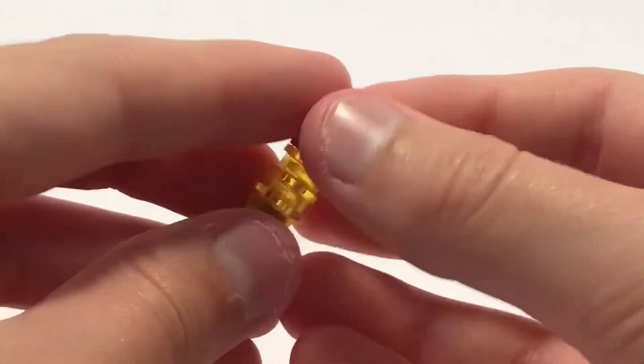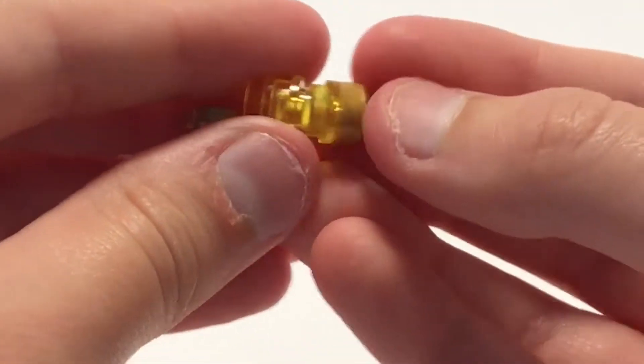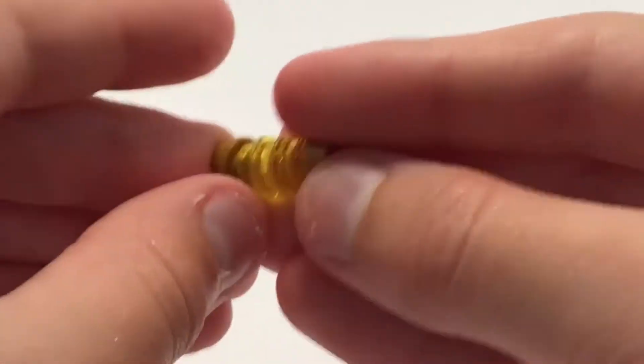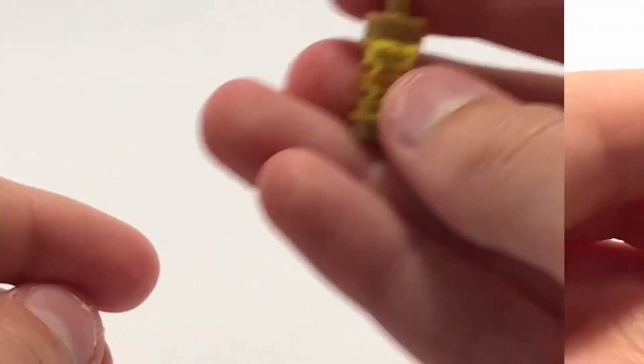This next lamp is also kind of a lava lamp design. We have a golden stud and then three transparent yellow studs on that, and then one of these pieces again.